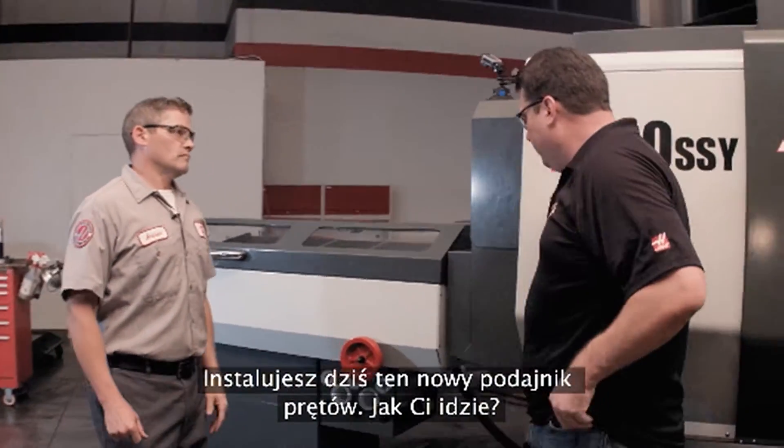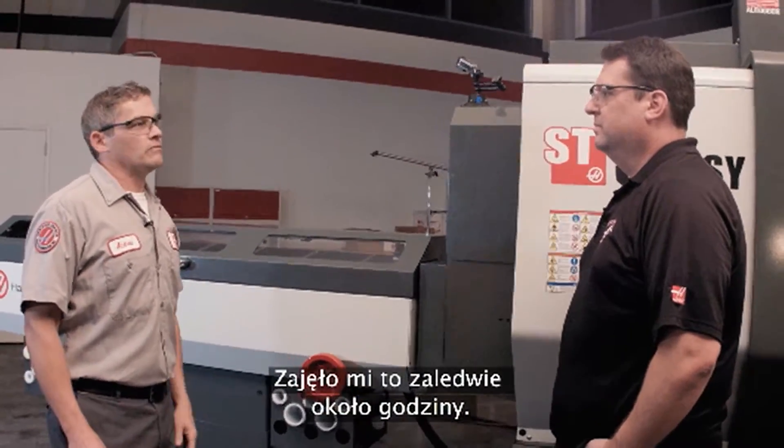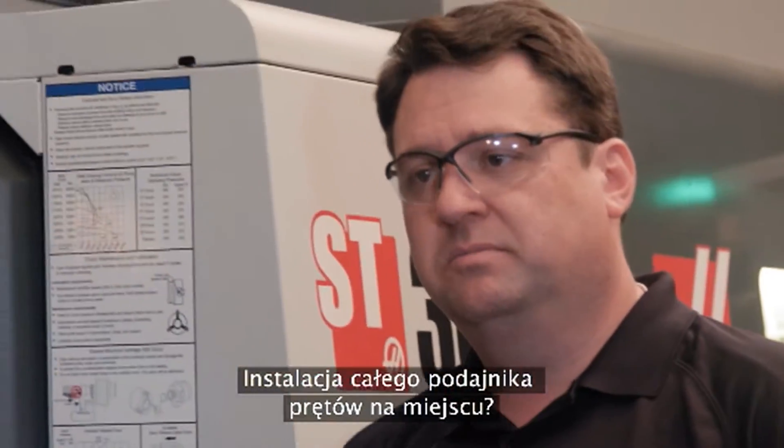So you've been installing this bar feeder today — how's that been going? Really well, it's just taking about an hour or so to get the whole bar feeder installed.